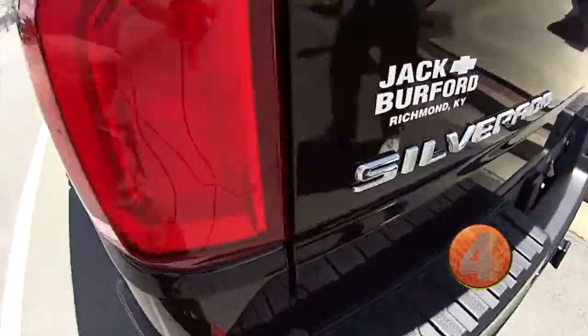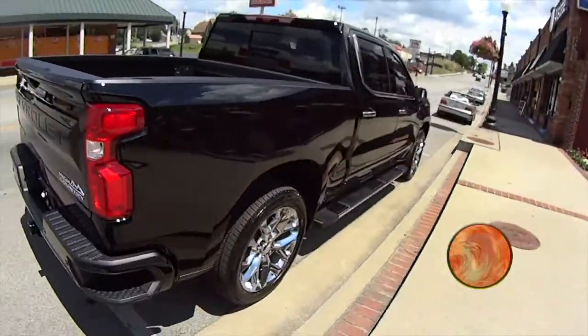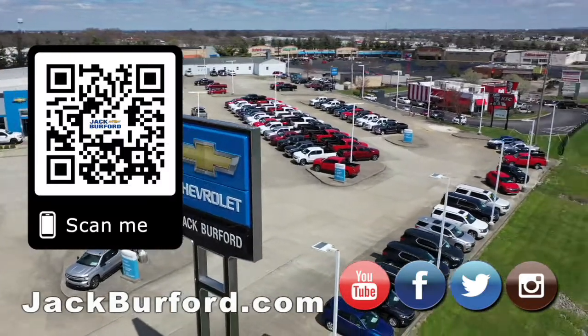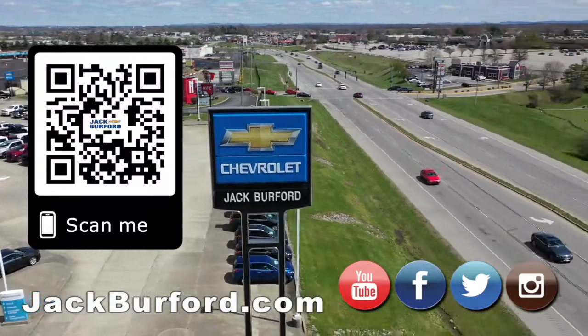If you want to check it out, visit jackburford.com, come and see us. Why would you buy a vehicle anywhere else? Make sure to visit us at jackburford.com and subscribe to our YouTube channel.